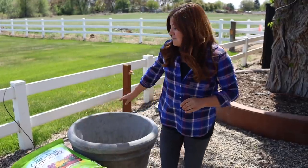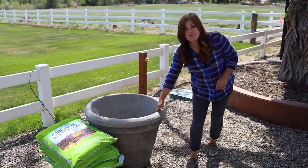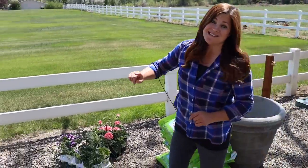Hey guys, how's it going? Today's project is super fun and super big. We're planting 14 brand new containers we just got from Unique Stone along this fence line. Check this out.